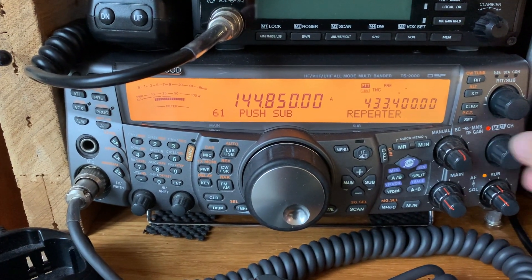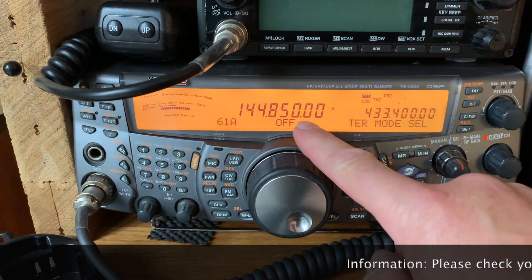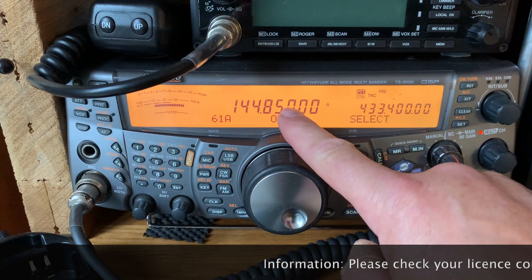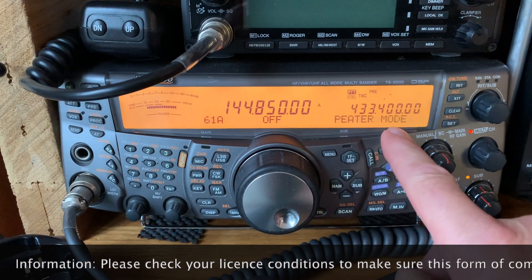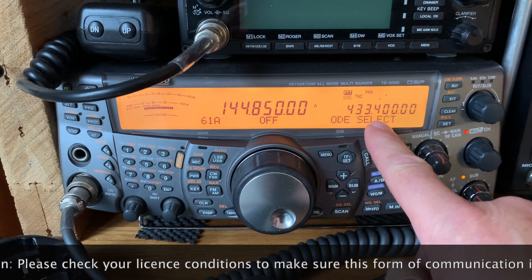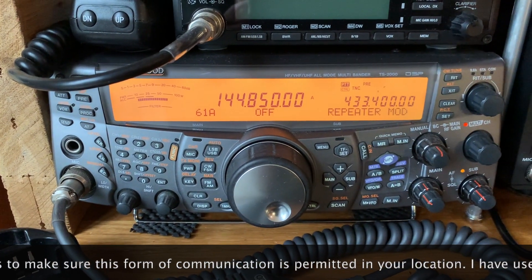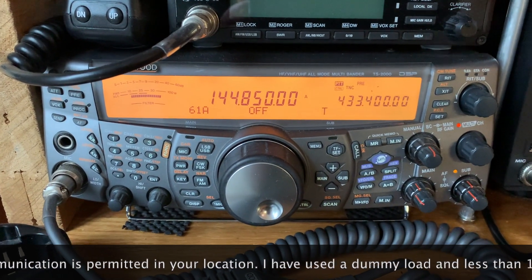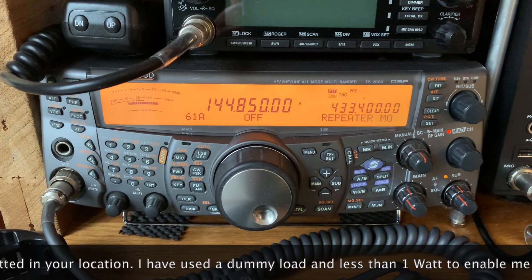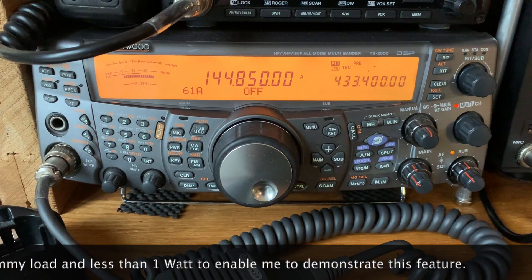To do it from the TS-2000, you select the cross channel repeater mode, go into the sub menu, and select your cross band frequencies. In this case I've done 144.850 on one and 433.400 on the other — purely for demonstration purposes. There's a dummy load on the back of this radio, and on the handhelds I've turned the power down to about 100 milliwatts.